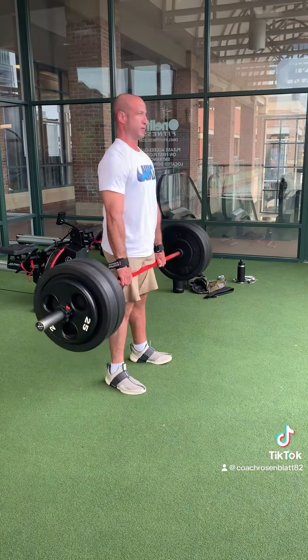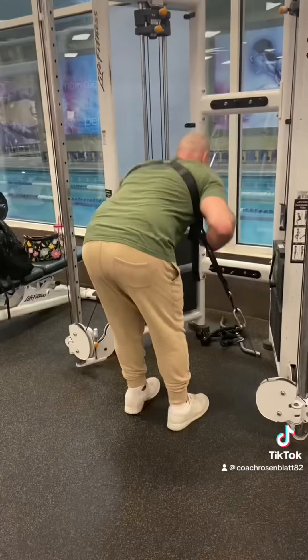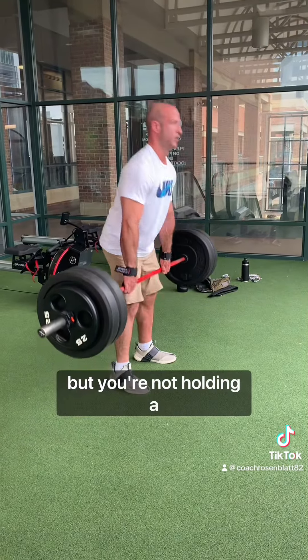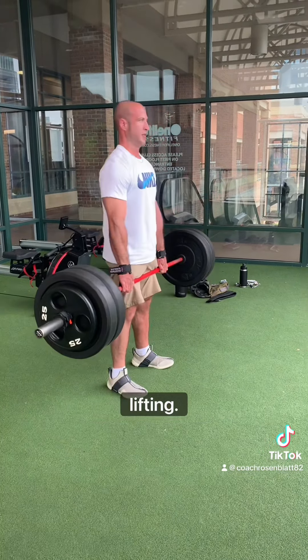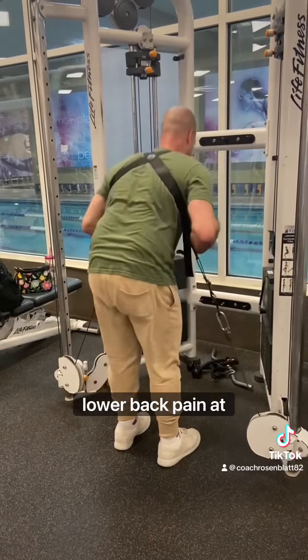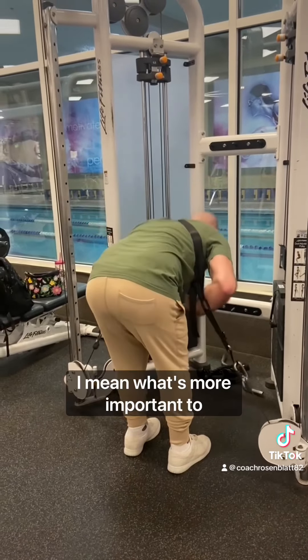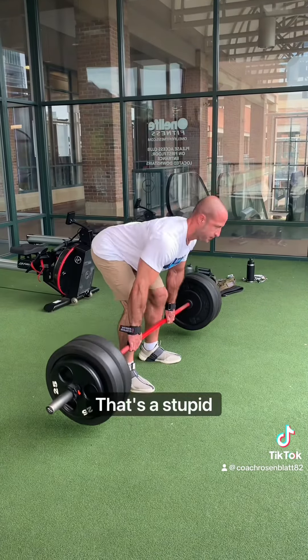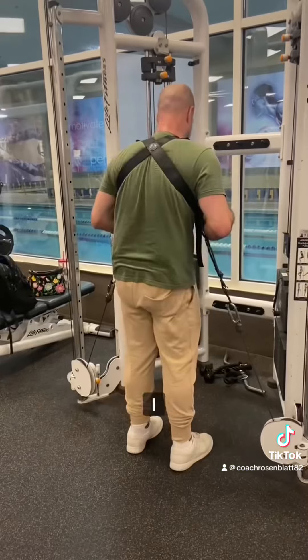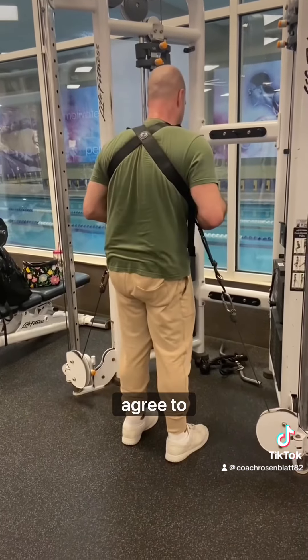Well, you can't do deadlifts with it, so I say it's weak. Oh yeah? What does it look like I'm doing here? I don't know, but you're not holding a barbell so you're not lifting. Well, here I'm getting more hamstring activation without any lower back pain at all. I mean, what's more important to you? That's a stupid question — I came here to hold a heavy barbell, duh. I see. Well, we're just gonna have to agree to disagree.